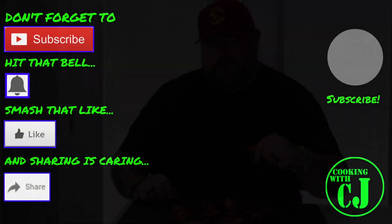Until next time, fight on. Thank you for stopping by. Thank you for cooking with CJ. Take care now.